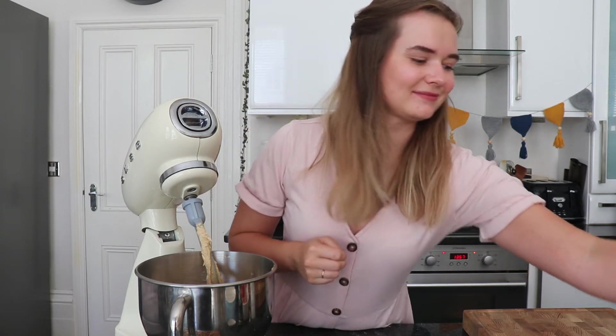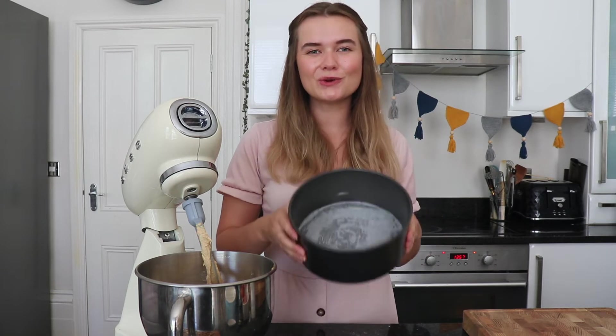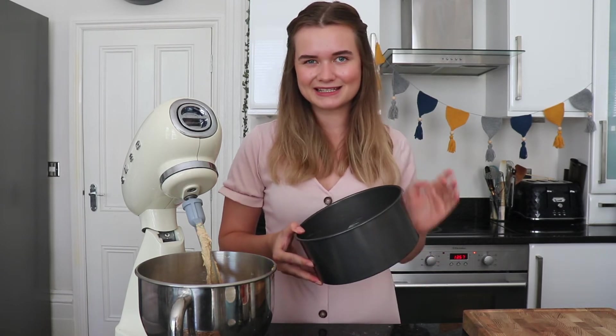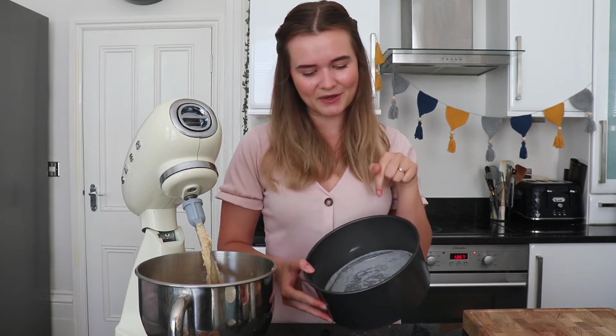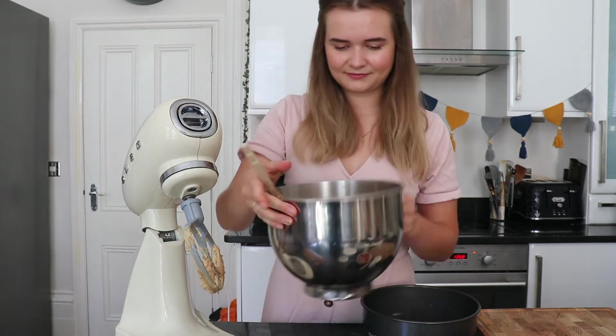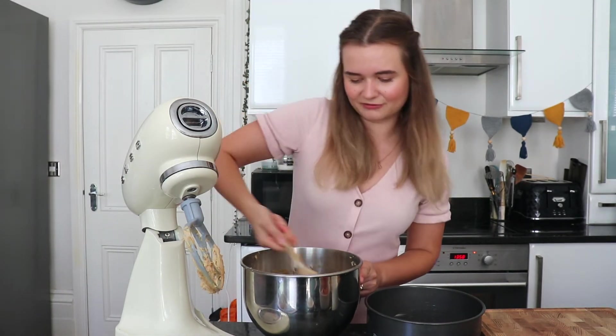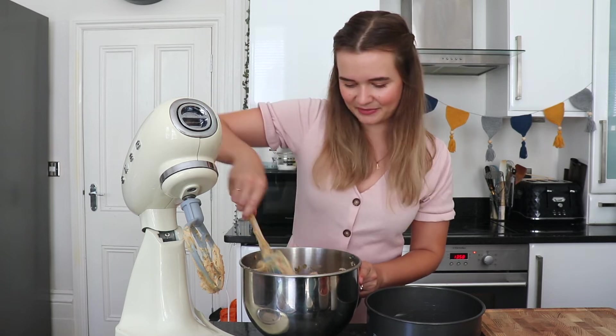Now I'm ready to pop this into our tins. I've got two 20cm tins — these both have a loose base, they're really easy to push up, and I have greased them with a little bit of butter and a circle of baking parchment. Be sure just to scrape around the bowl to make sure everything is really well mixed and there's nothing left at the bottom.